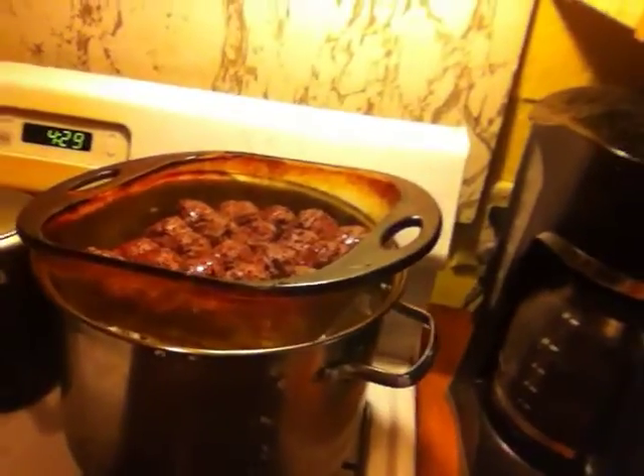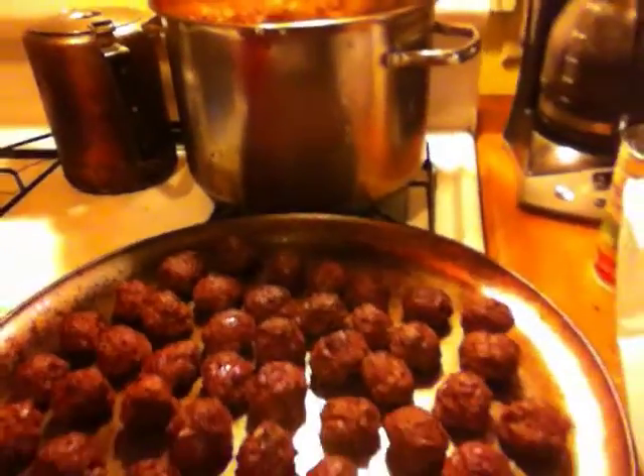Alright, here we go — final product. There we are. Goose meatballs. Good stuff. Thanks for watching. Bye-bye.